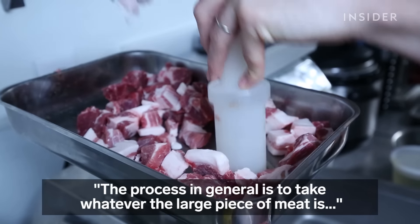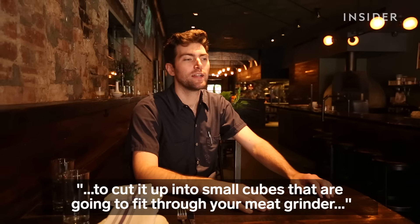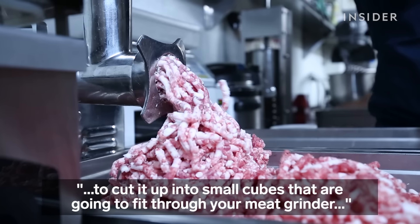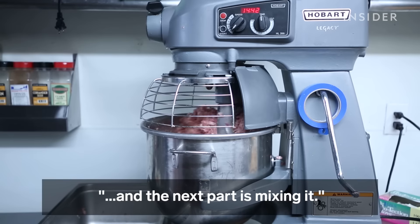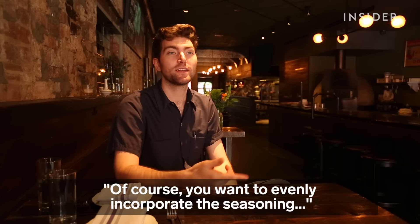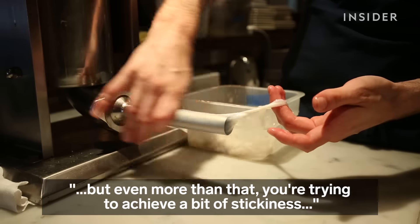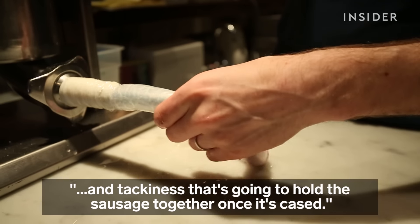The process in general is to take whatever the large piece of meat is that you're going to transform into sausage, cut it up into small cubes that are going to fit through your meat grinder, and the next part is mixing. You want to evenly incorporate the seasoning, but even more than that, you're trying to achieve a bit of stickiness and tackiness that's going to hold the sausage together with its casing.